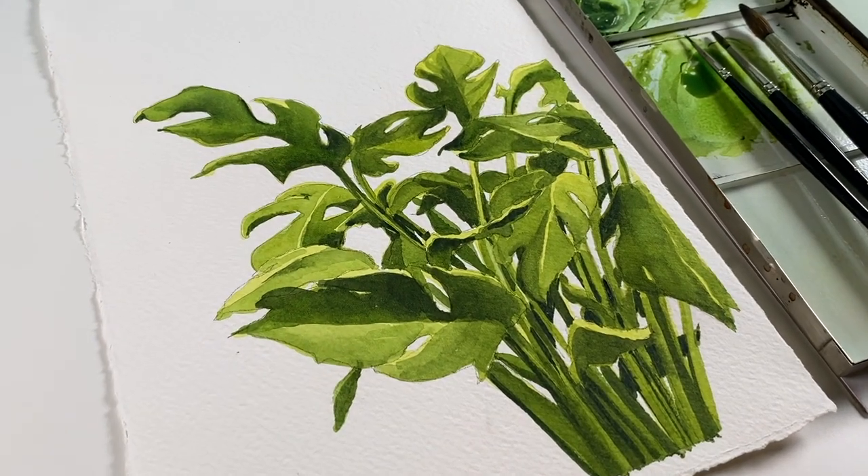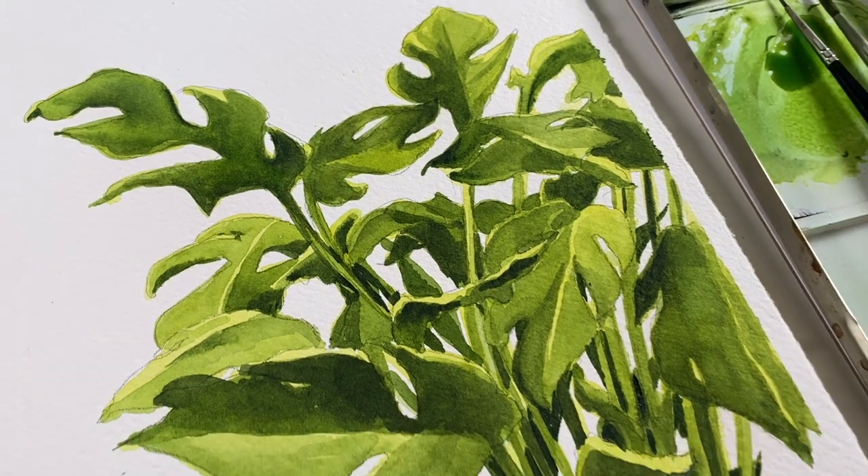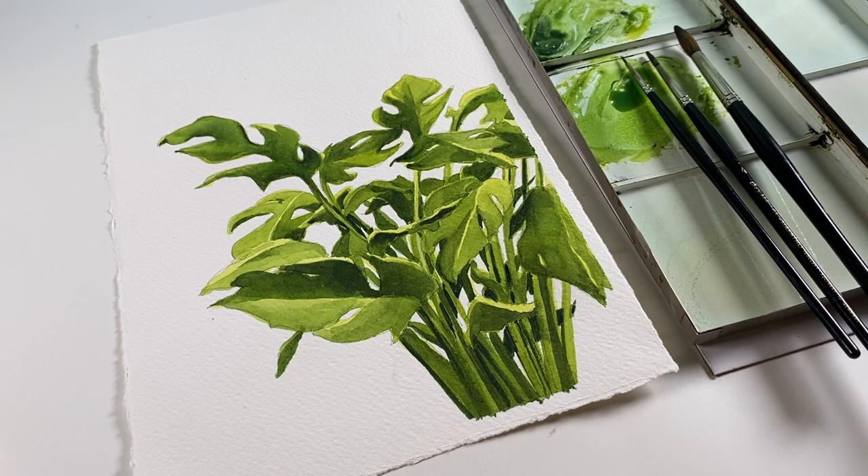Hello, I'm Sandy Alnock. Welcome to my YouTube channel where today I'll be testing out some Winsor & Newton rough watercolor paper and painting a philodendron, giving you some tips on negative painting.